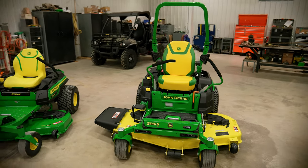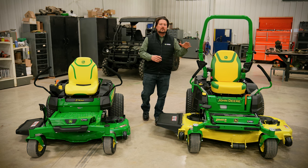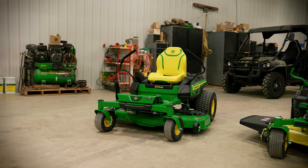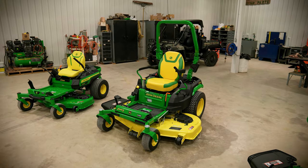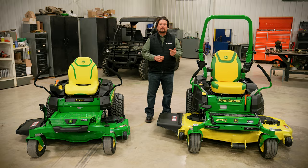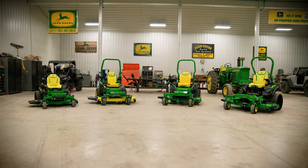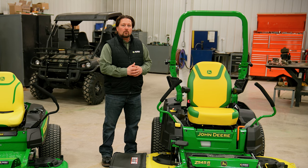Let's talk about the size difference between the Z300 and Z500 series. The Z300 series is rated for four acres because it has deck sizes ranging up to 54 inches. In the Z500 series, we have decks ranging up to 60 inches. With increased cut width and increased ground speed, this allows us to mow properties as large as six acres. As we mow these larger properties, we're spending more time mowing, and if we're spending more time mowing, we want more comfort.